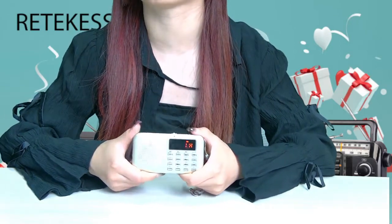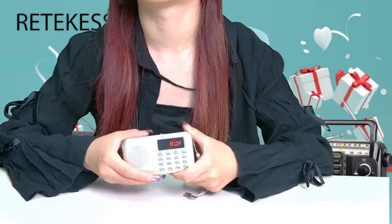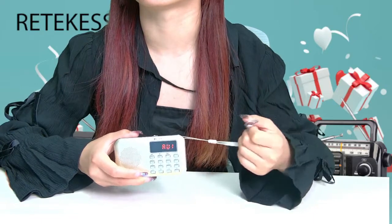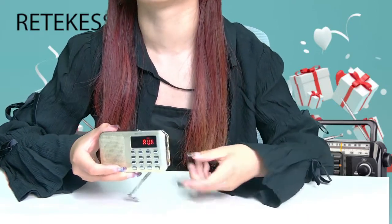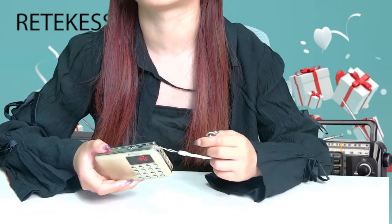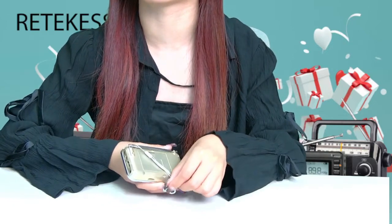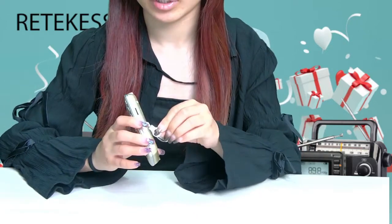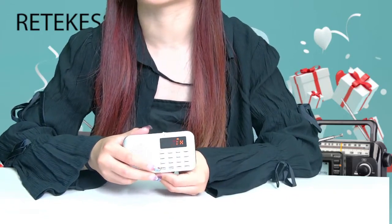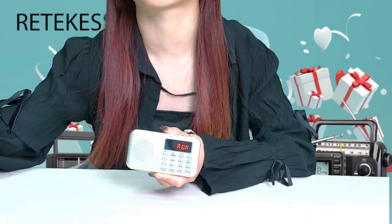The product package comes with a shoulder strap, making the radio very convenient to carry. The strap also comes with a key that fits into a slot on the back of the unit, allowing the radio to stand upright — a very sturdy stand that can be placed on the kitchen table or kept on your desk at work.